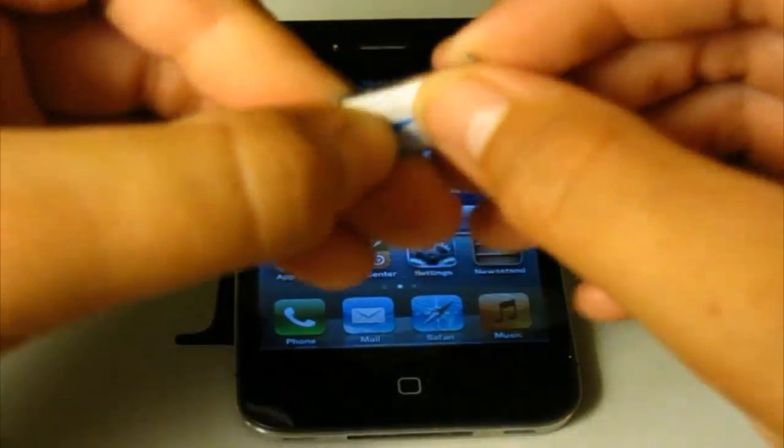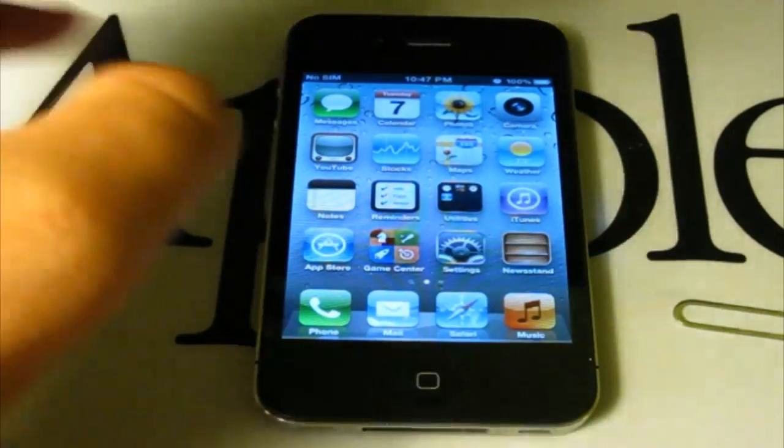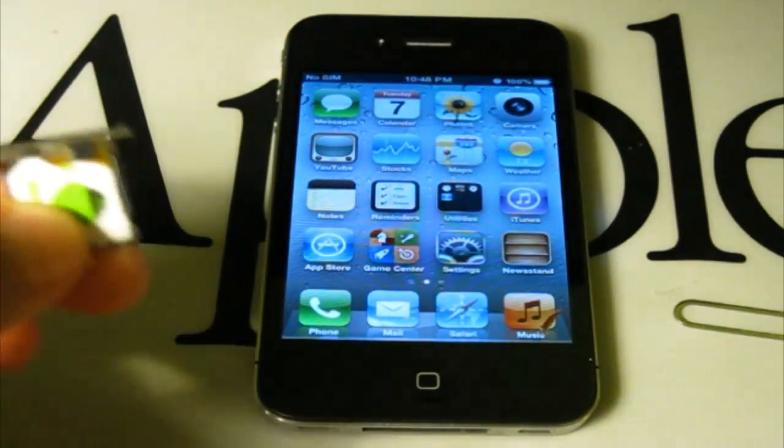Here is my AT&T Micro SIM, which I don't need anymore. And here is the Gevey SIM, which is what we are going to be using. You could check the link in the description for where I got mine.